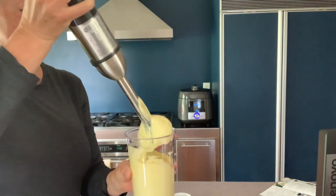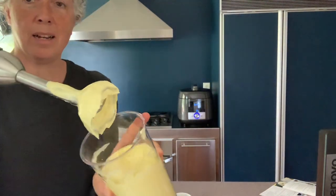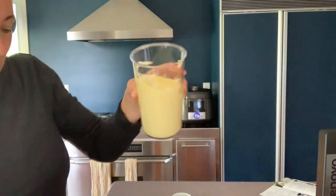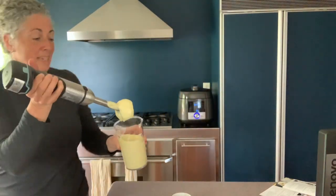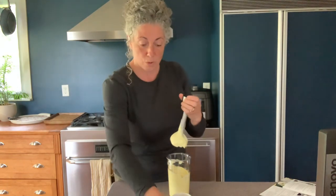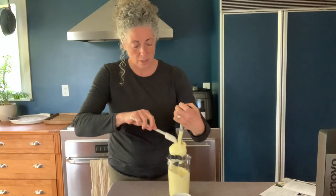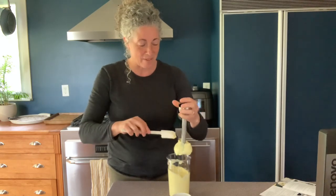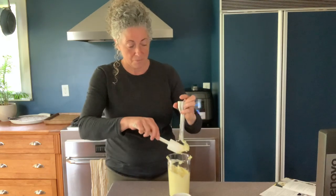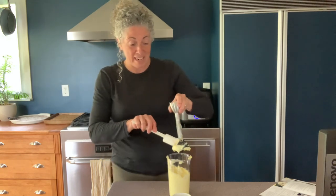And it's done! There's my mayonnaise. You can see it's all emulsified and thick. Mine is a bit yellowish — that's just because the yolks from my hens are so dark. I've got a little bit of Dijon on my scraper, so I'll simply scrape that off and add it in.